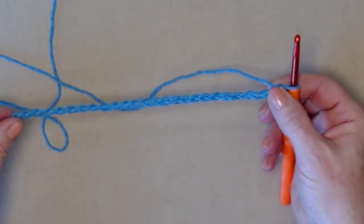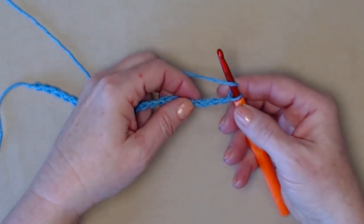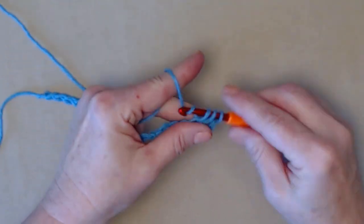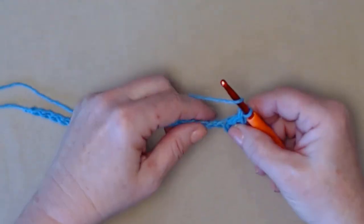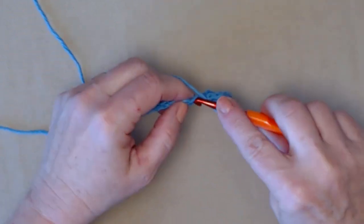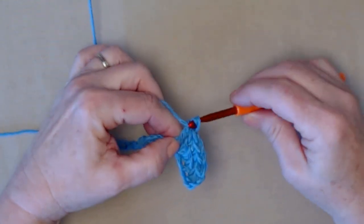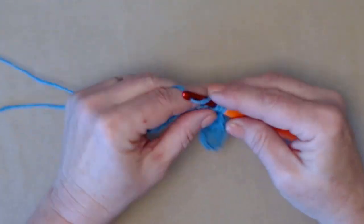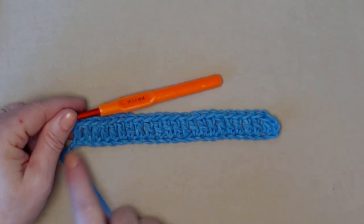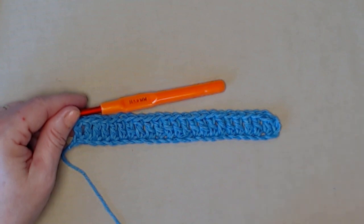I've chained 25 chains just a little bit loose, and now we're going to stitch a row of double crochets. We're going to begin by stitching our first double crochet in the fourth chain from the hook — one, two, three, four. Yarn over, go in, pull up a loop, yarn over go through the first two, yarn over and through the second two. Now we're just going to place one double crochet in each of those chains working all the way across. I've stitched one double crochet in each of my chains across, so I have 23, because we count the chain three at the beginning as our first double crochet.